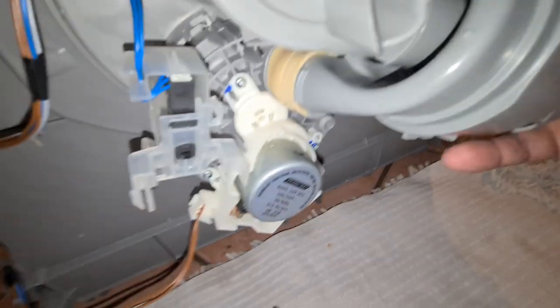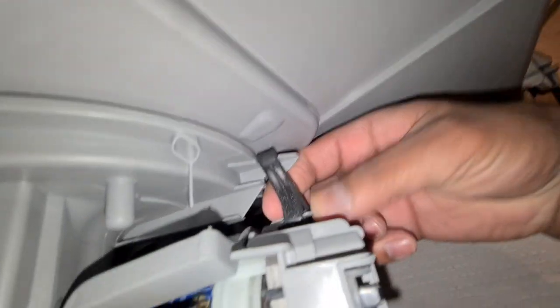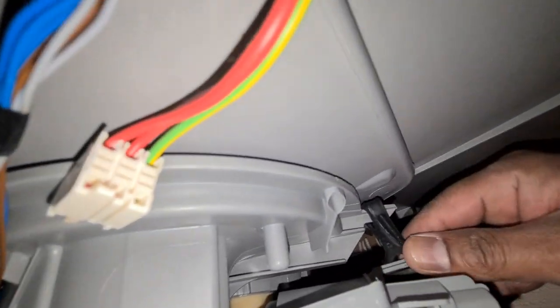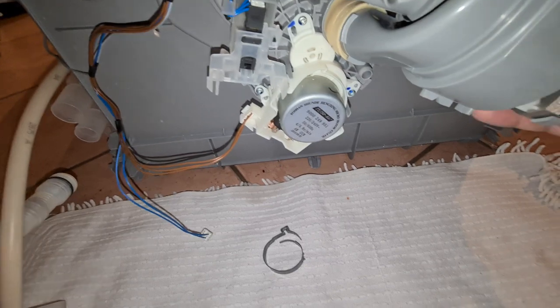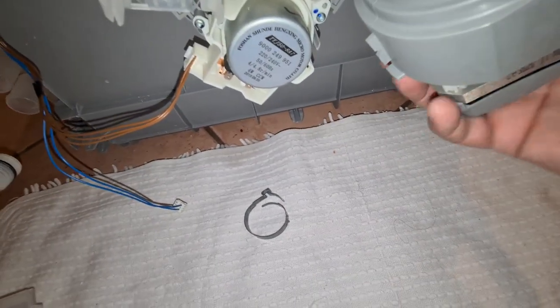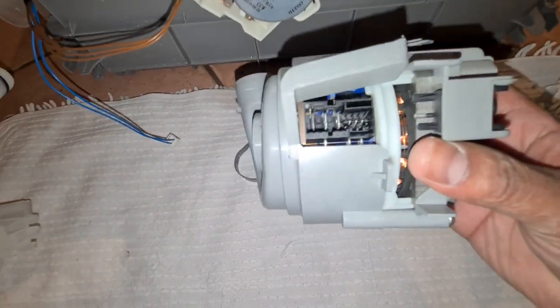To undo it, we just unhook the motor from the suspension, then it's just a matter of twisting the motor off — and out she comes. Be prepared for a little bit of water that comes out. And that's your wash pump out.